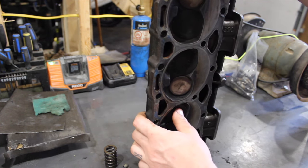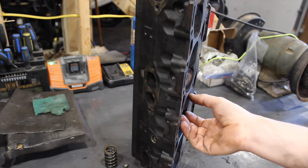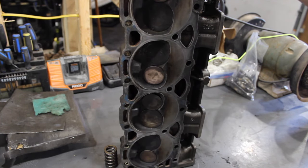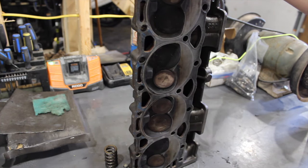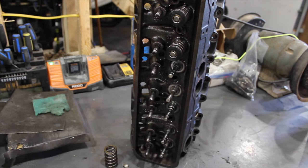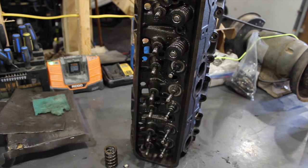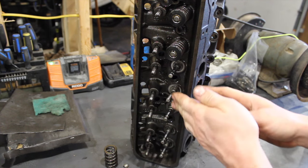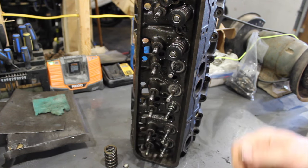Soon after I bought it — actually when I picked it up and looked at it — I knew it had a valve train noise. At first I thought maybe it was a lifter noise, it had like a tick. But what it actually ended up being was a valve guide. I thought I'd make a quick video showing different levels of valve guide wear on this head. When I was diagnosing the noise, I pulled the valve cover off and tracked it down to these two exhaust valves — and then right down to this exhaust valve in particular using a stethoscope.